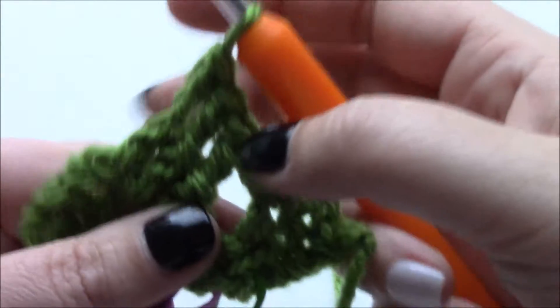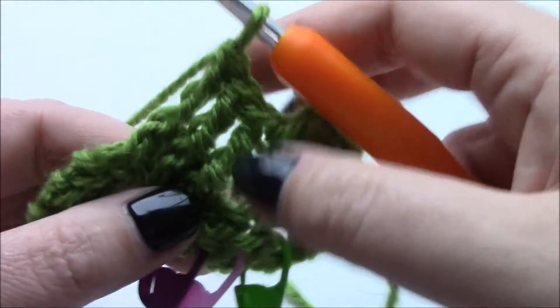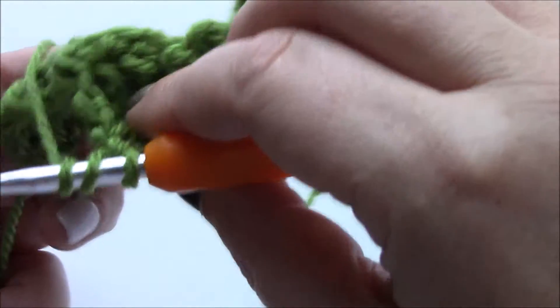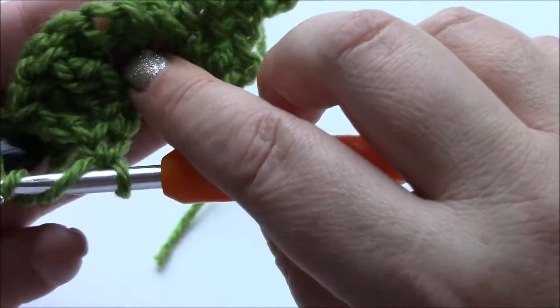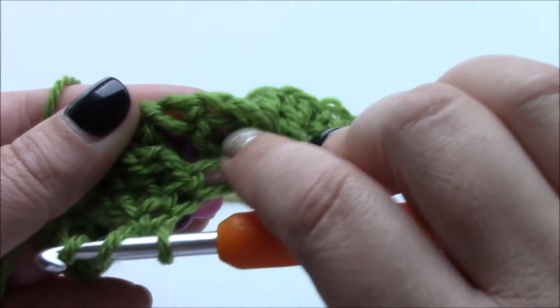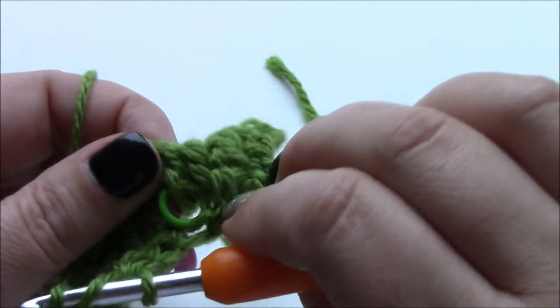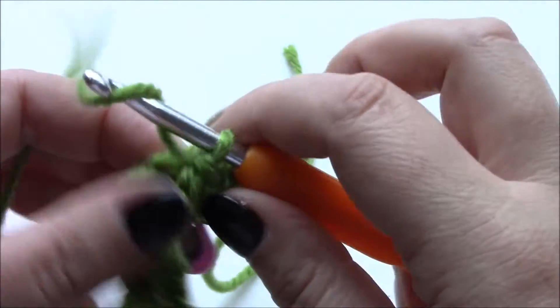But you need to come behind these stitches to catch these posts. The best way I find of doing this is bringing your work down and into this hole here, which is not in between your three posts - it's the gap created by skipping these. That is where you're going to put your first front post triple crochet.